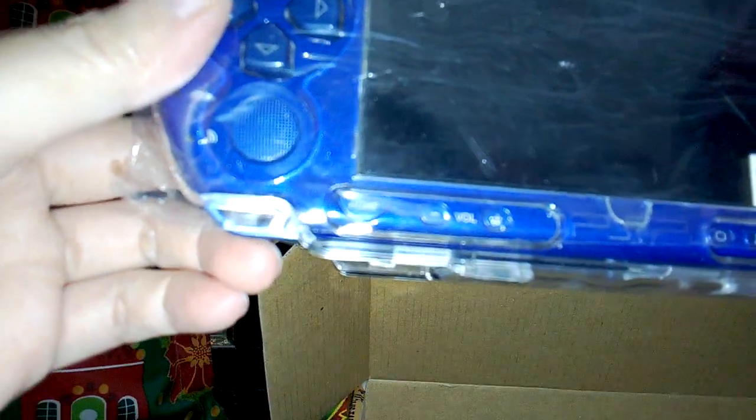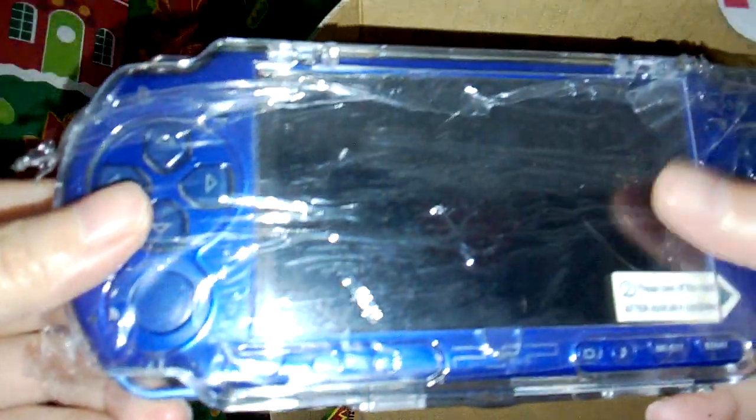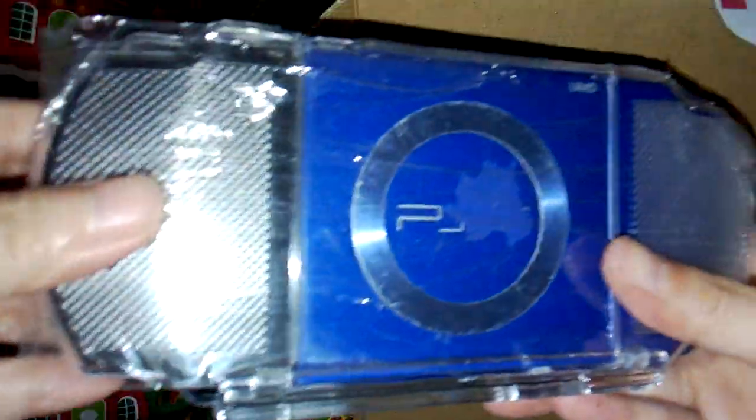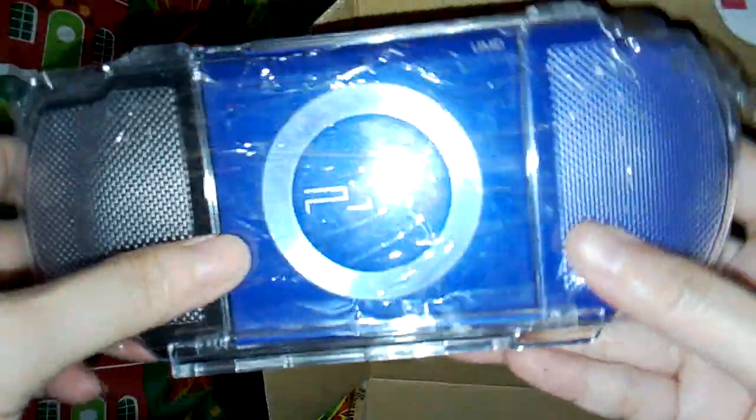I was able to order the Sony PSP 2000 in metallic blue. It's secondhand, but as long as it's working, it's fine with me.